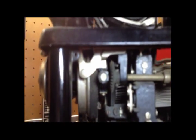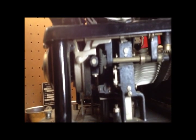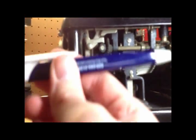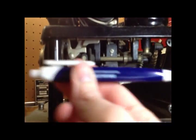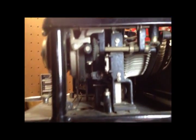Now let's take a look inside the Smith Premier. Those standing levers are moving forward in the opposite direction. We can see one going by up in there — because it's pushing the type bar from the back or from below; it's pushing an extension on the type bar to get it up to the print point.